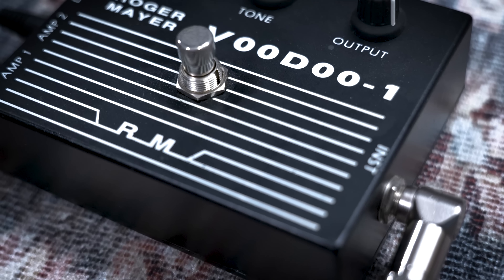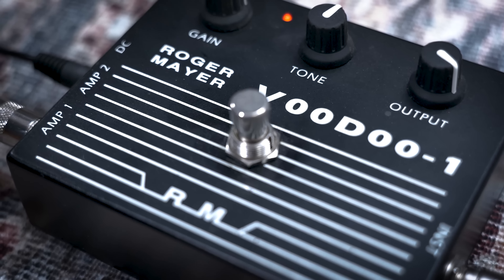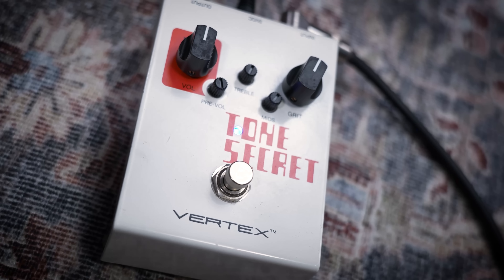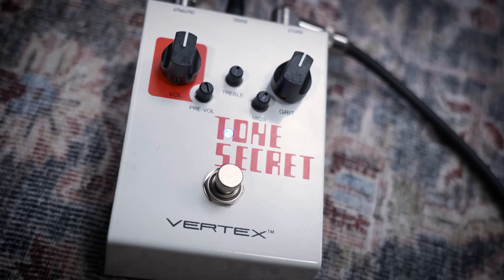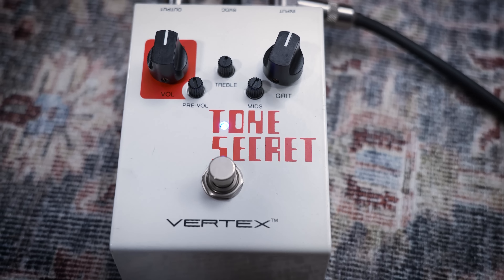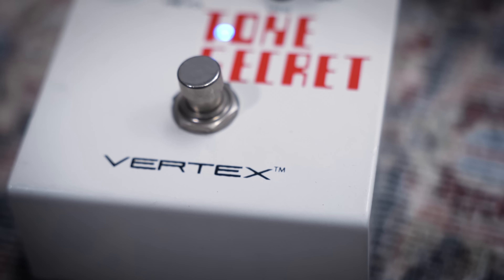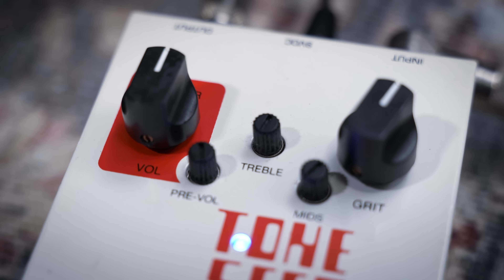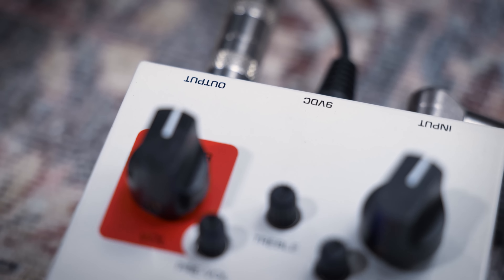Of course, there are other Fuzz Faces that are absolutely wonderful — even newer versions by Analog Man and Dunlop can be really, really great. So we heard several very dynamic pedals today. The Roger Mayer Voodoo One is a unique thing — I don't really know of anybody else making anything that resembles it, though Roger Mayer still makes versions of it. With the Tone Secret from us, you could approximate it by combining a Tube Screamer with a black panel Fender-style preamp, but certainly not for $99 — a pedal with a lifetime warranty that is American-made.